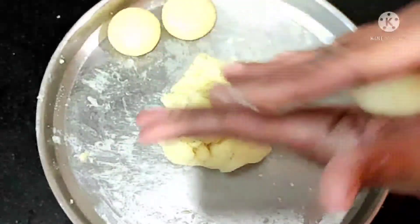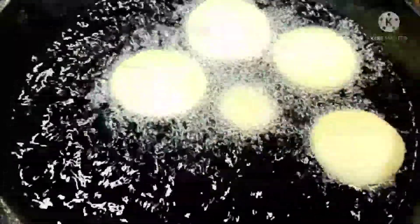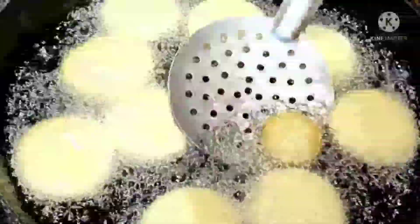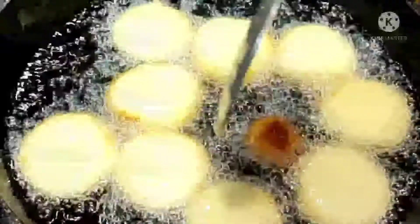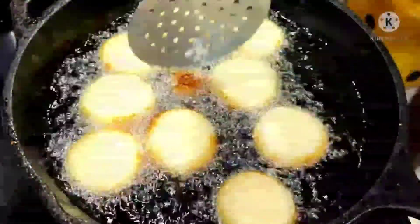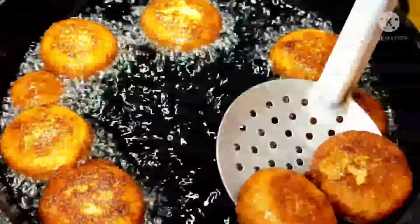I'm making balls and slightly pressing them. I've made all the sweet balls. My hot oil is ready with a medium flame. I'm adding them one by one — flame must be medium. Just fry nicely on medium flame and turn to the other side until golden color comes. After about three minutes on medium flame, our sweets have turned a nice golden color.